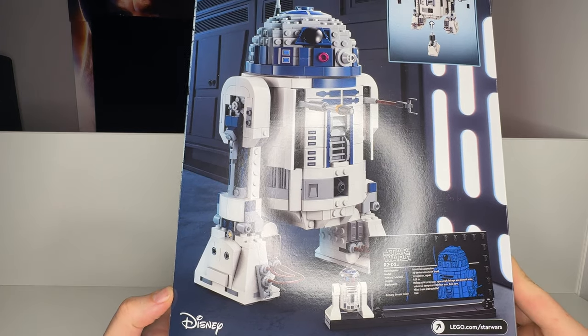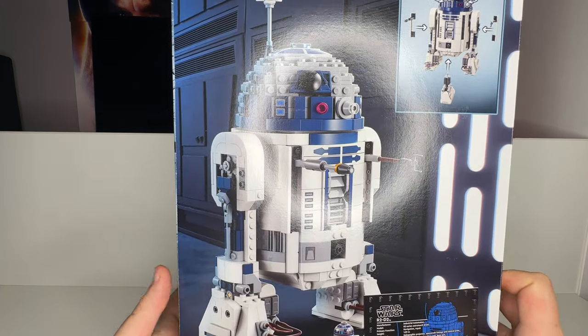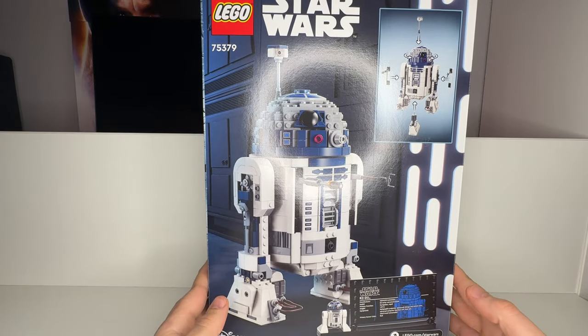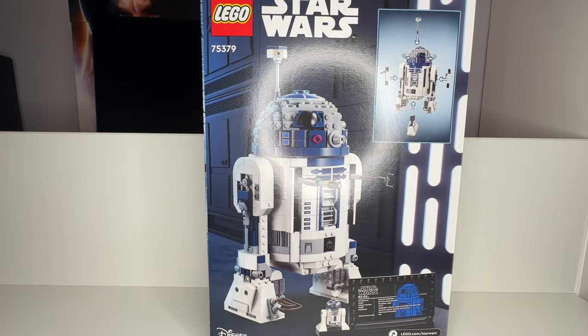But I don't mind it that much. Now we have a cheaper option that will still give you the experience of a buildable R2-D2, which is great. But we will touch on whether or not you should buy this version or the more expensive UCS set of R2-D2.